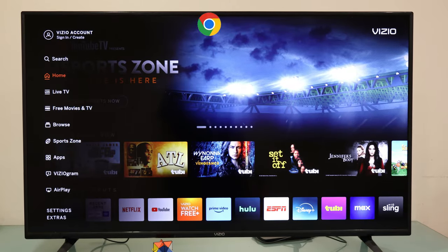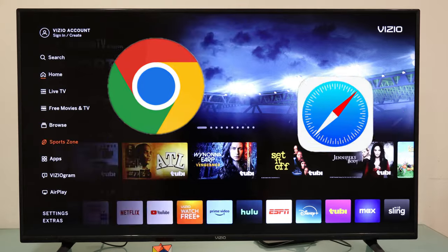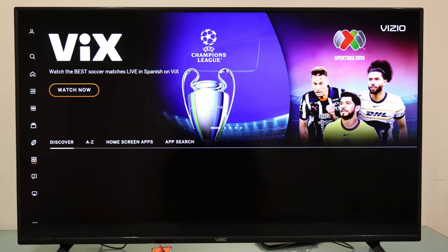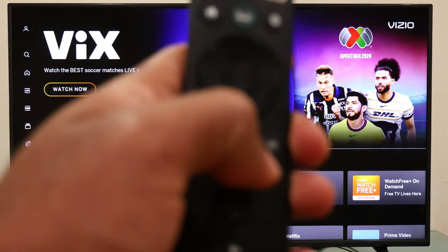Perhaps you have wondered if you can use Google Chrome or Safari browser on your VCO TV. If so, I got the answer for you. The process to follow will remain the same regardless of the VCO TV model number.